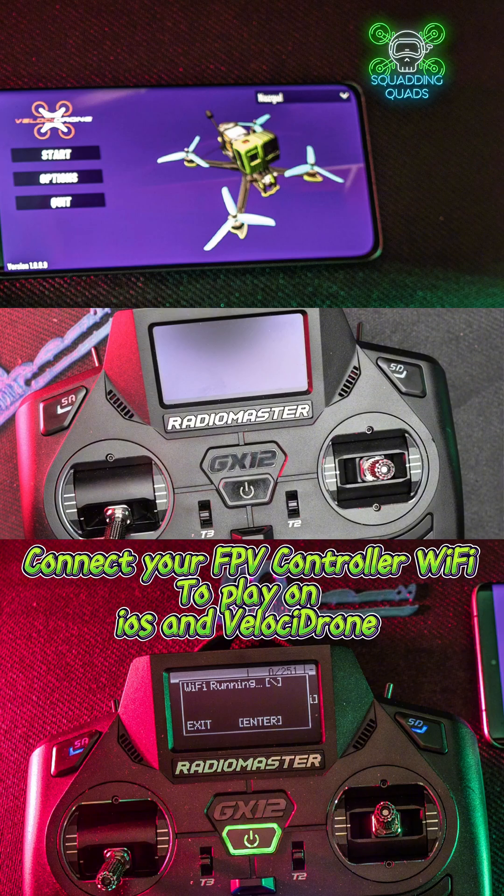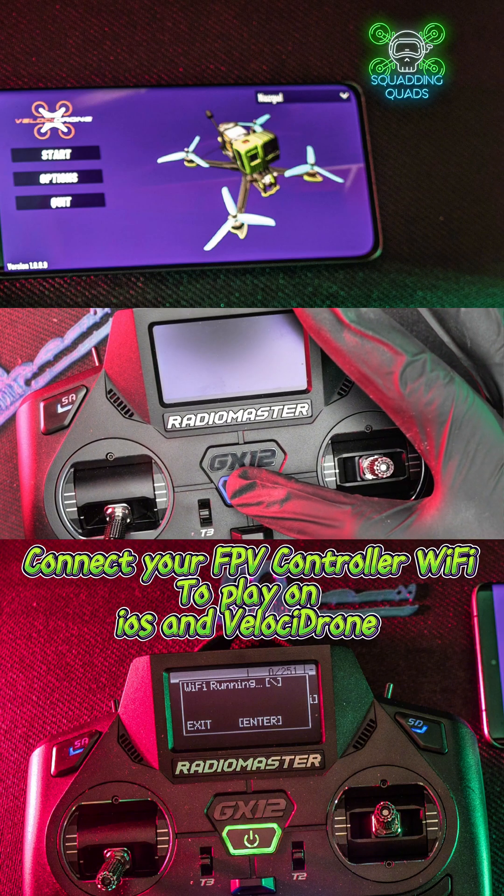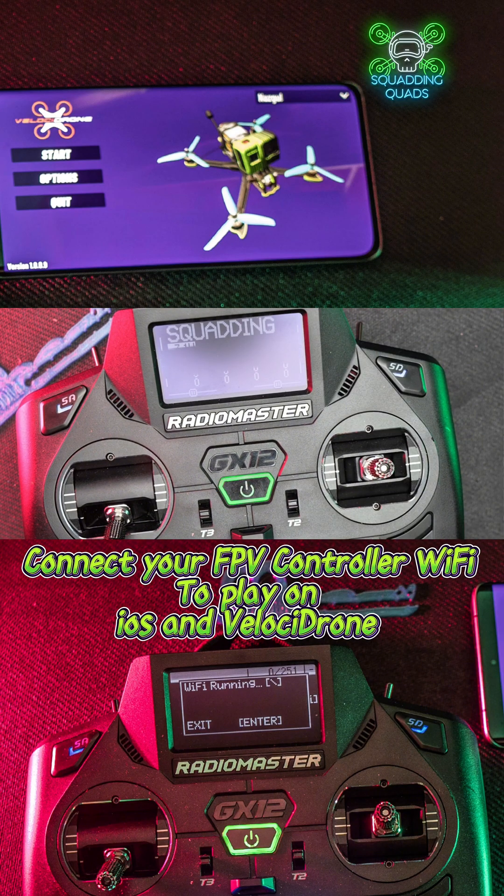Once everything's flashed and set up on your phone and controller, power it on. Once powered on, go to your ELRS LUA script — you do that by pressing the SYS button on most controllers and selecting ExpressLRS. Scroll down to the bottom where it says Wi-Fi connectivity, and then enable Wi-Fi.